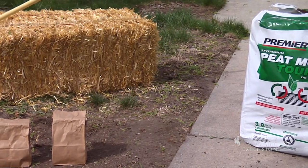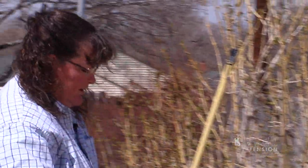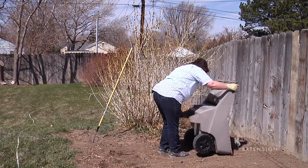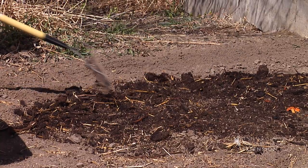That will help with drainage for heavy clay soils and with holding on to water in sandy soils, so that you get the benefit of the nutrients that you add to the soil rather than having them drain away.